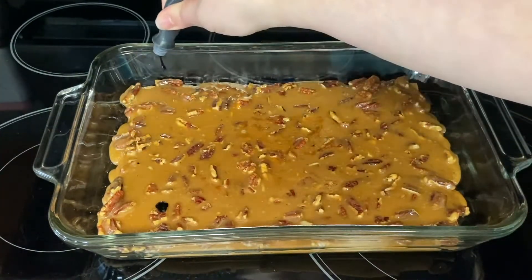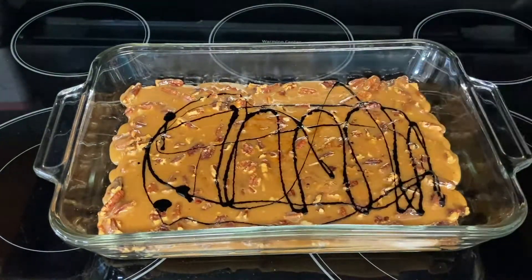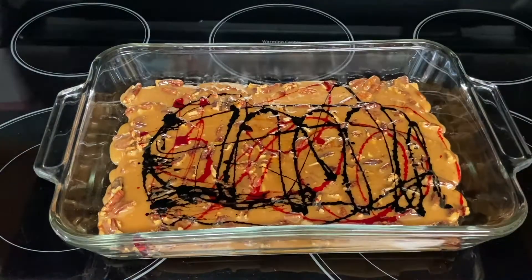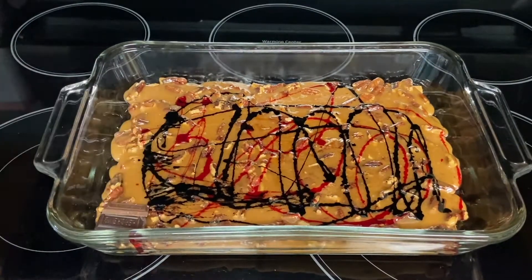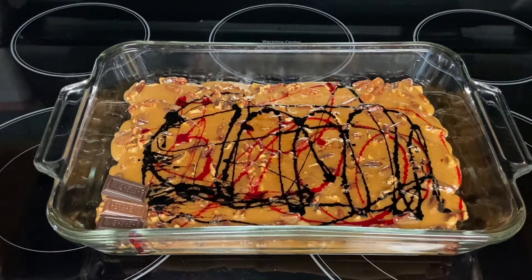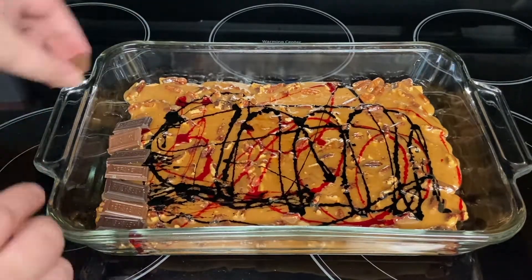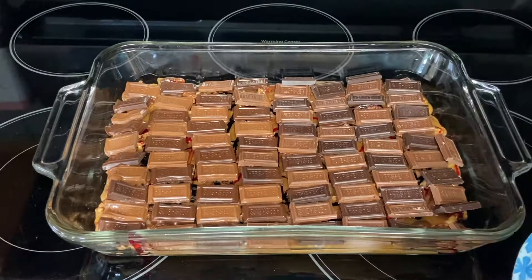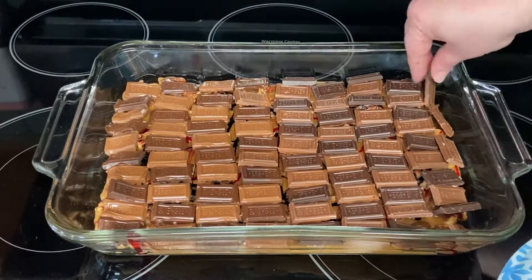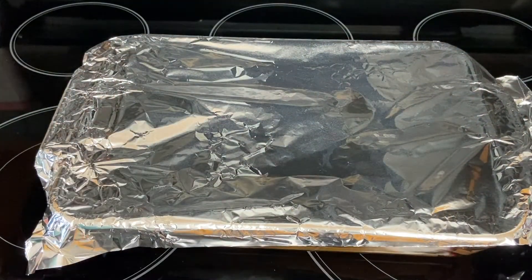I'm just going to squeeze some purple out all over and then repeat with some pink. Now we'll start adding our chocolate to the top. I'm going to arrange my pieces in an alternating pattern. If you're using chocolate chips, just sprinkle them all across the top and get good coverage. Once the chocolate is in place, I'm going to cover the dish with aluminum foil for about 10 minutes to give the chocolate time to melt.